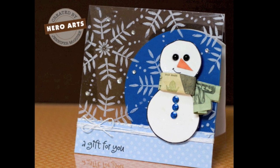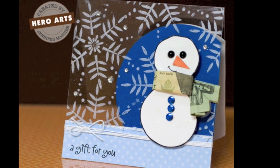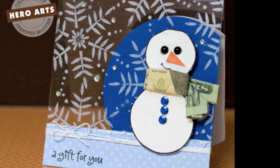Hi there. It's Jennifer McGuire here and I have some money card ideas for you. The first one I'm going to do is a snowman scarf money card. As you can see, this snowman is wearing a $20 bill as a scarf — just something fun to do for the holidays.